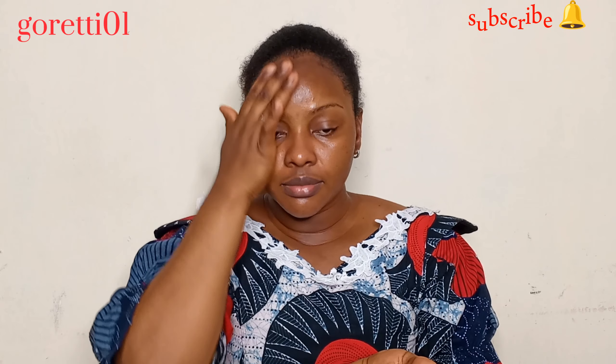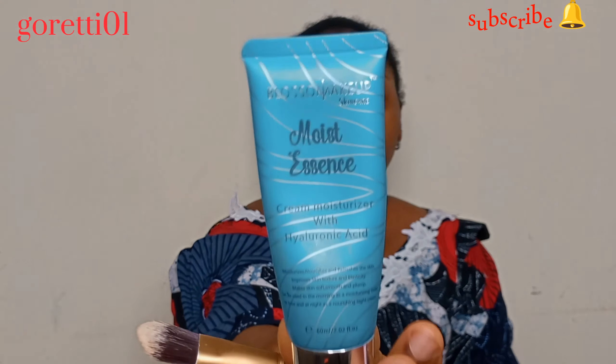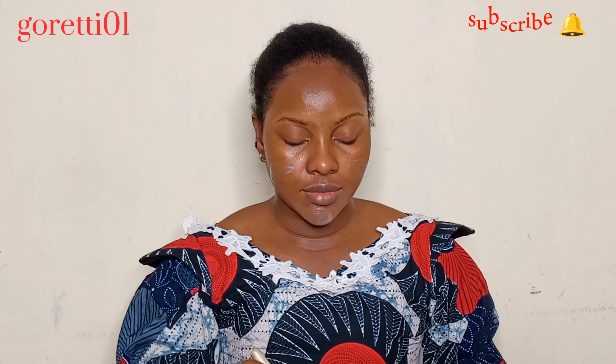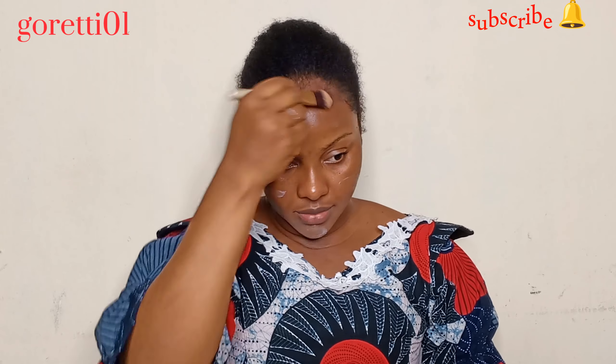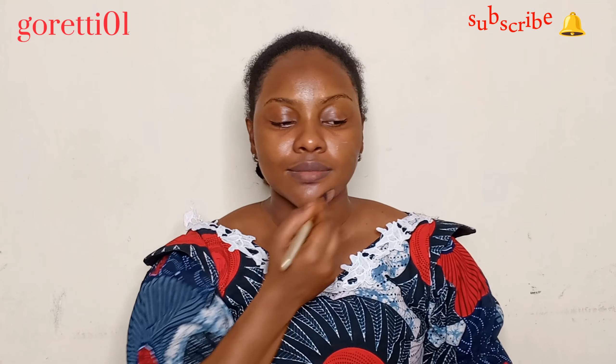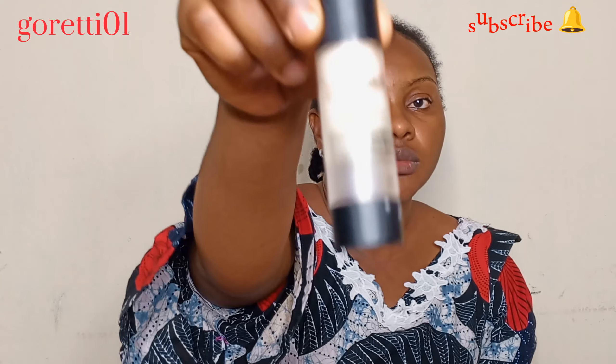The weather is very hot, as you can see, and that is why I am using a sweat guard — it's called sweat block for some people. After my sweat block, I go in with my moisturizer. I'm using Moist Essence from Brosom Makeup.